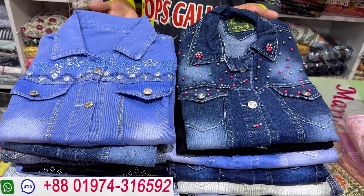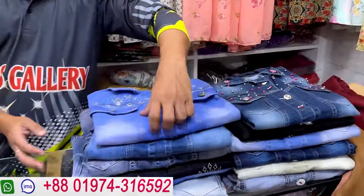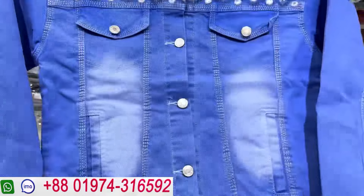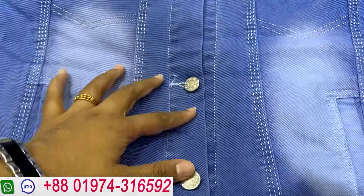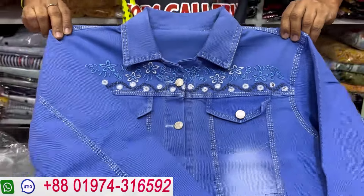This denim jacket collection is very good and beautiful. Let me show you the collection. The light color denim is looking very nice. It has a good body fit and comes in good sizing.